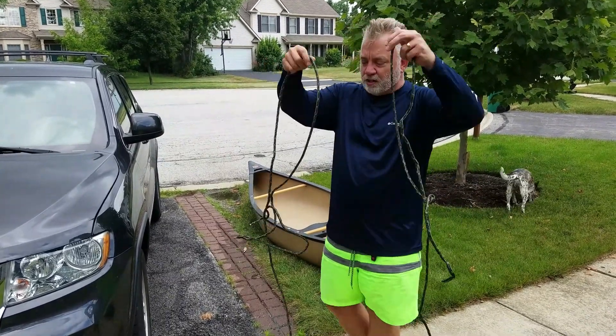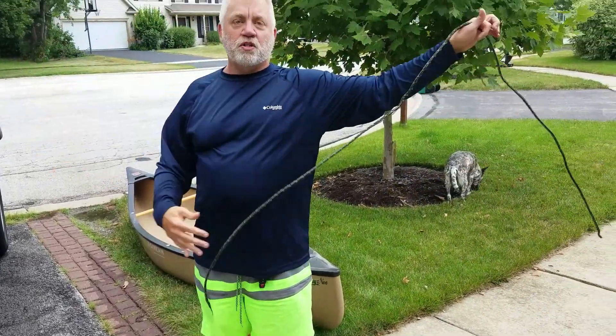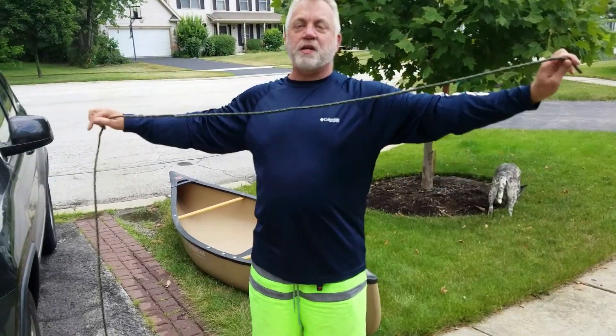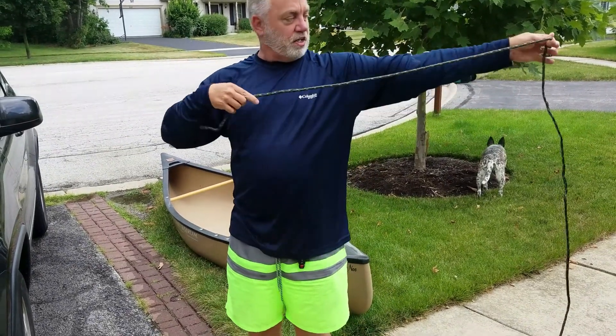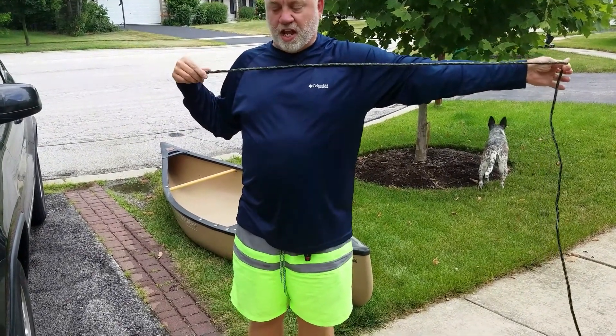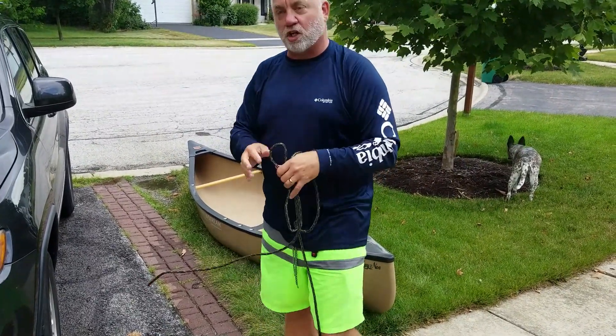I've got two regular pieces of rope here. I'm six foot tall, so if I want to measure these quickly — that's six foot from fingertip to fingertip, and a little more than that. These are about ten-foot ropes, which is what we need for a Jeep Grand Cherokee.